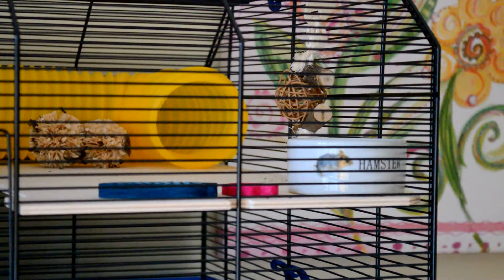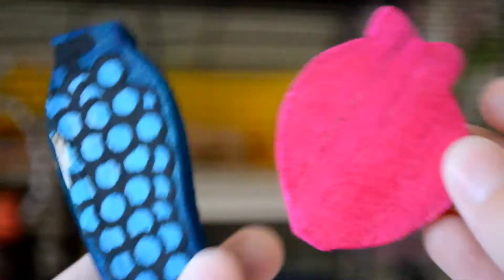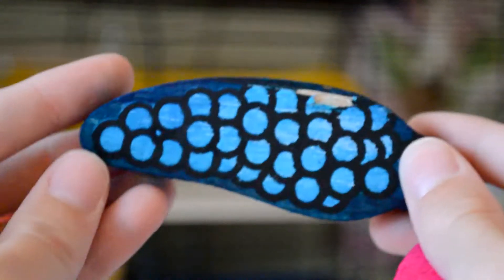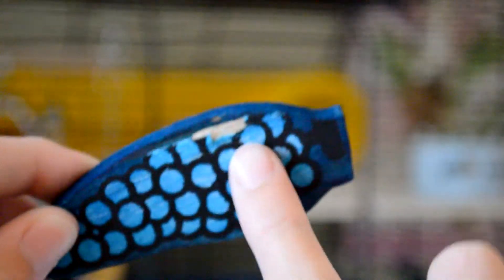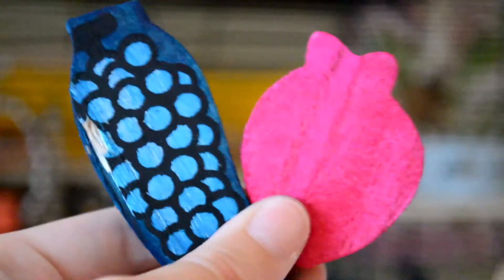On the right side of her cage on the top level in the corner she just has her hamster food bowl with her food in. She also has two really cute wood chews — a pink one and a grape one. She's had a little nibble out of the grape one but the other one she hasn't touched yet. I've put these next to her food bowl.